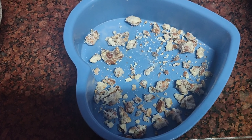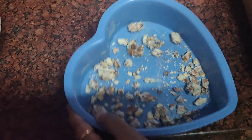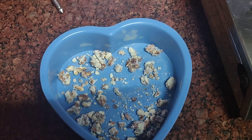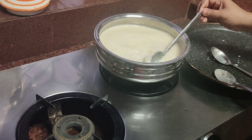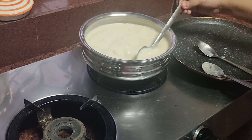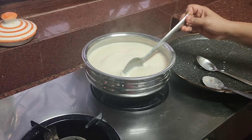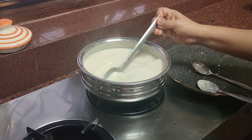I've taken a heart-shaped mold and laid some badam (almonds) in it. Above this we'll be adding our mixture. Now that the china grass is well melted, we can sieve it before pouring — you can either sieve it or just pour it as is. I'll pour it and show you.